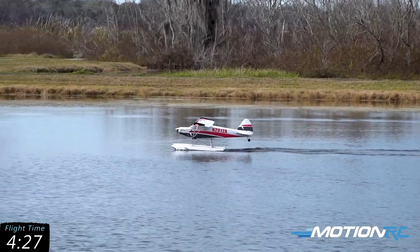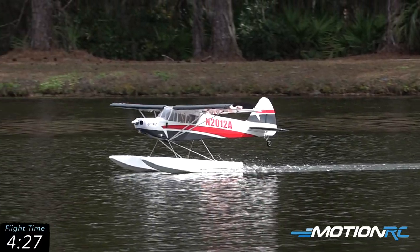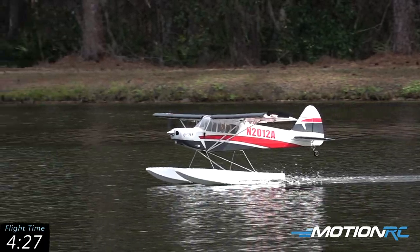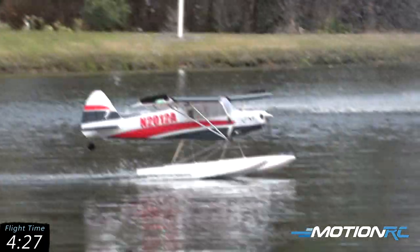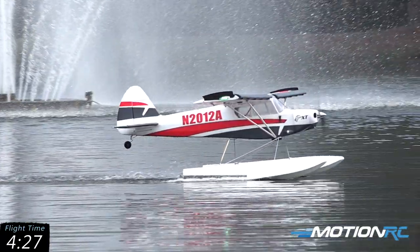Let's bring it in and show you around the model. A great flight off of this beautiful pond here at Continental Country Club. A big thanks to the guys over here off camera who are letting us fly out here today. It's been a lot of fun enjoying the floats here on the Bison.